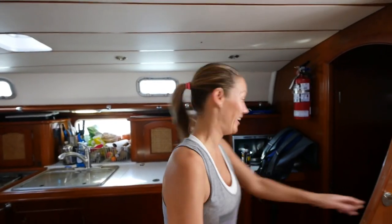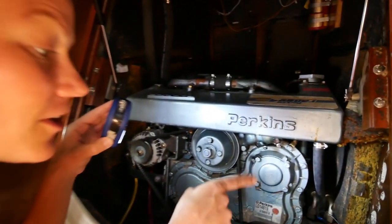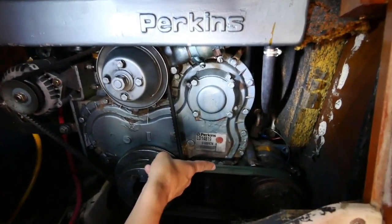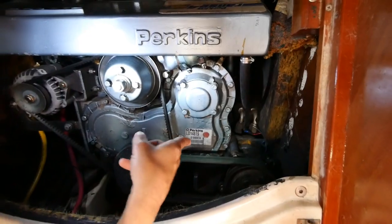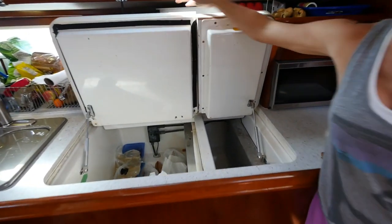Welcome to Maintenance Monday — we're going to talk refrigeration. Our system is different than most modern systems, but it should work well. Right here under here is our compressor; it's similar to your car's air conditioner, and this is what runs our refrigerator. We've got a refrigerator and a freezer.